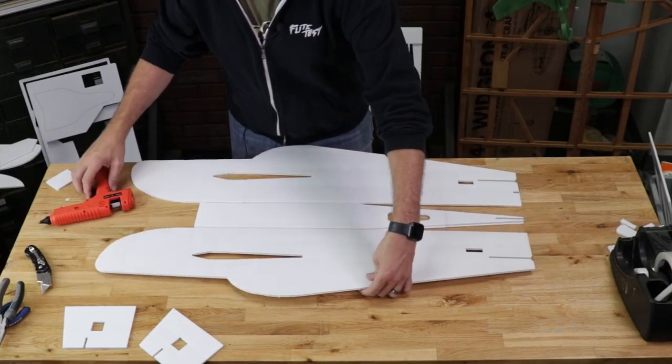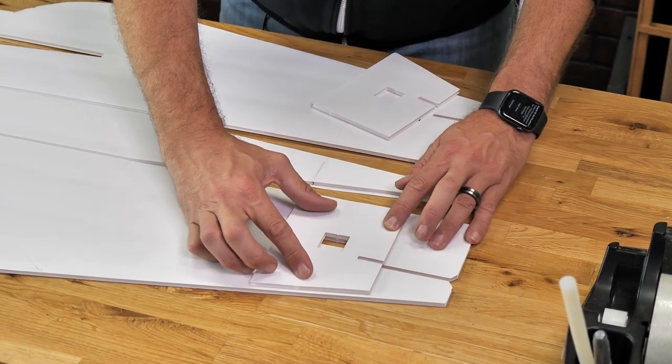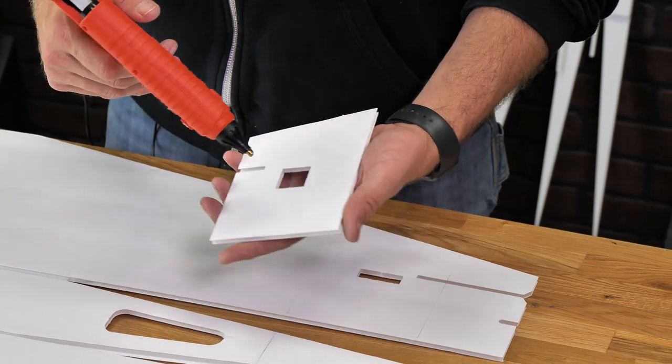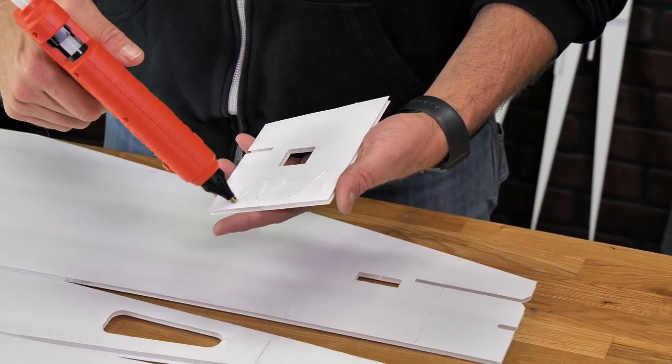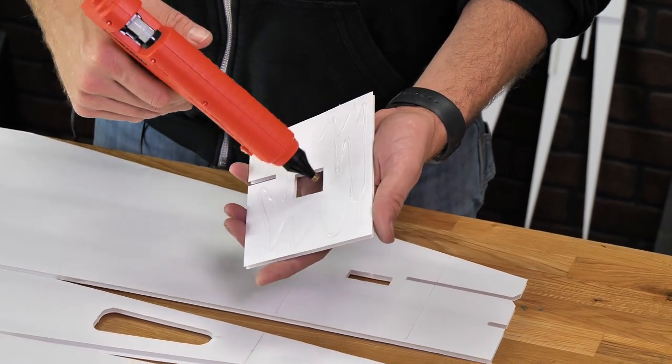Now we're going to do a quick test fit of our servo doublers on both sides of the fuselage. I like to put the glue on the doubler itself — this is a little bit easier than putting it on the fuselage side because you won't know exactly where this overlap is going to be.